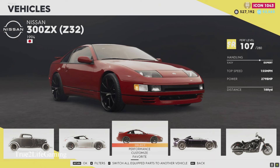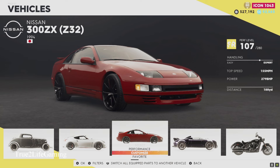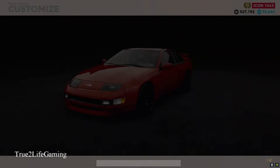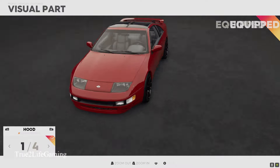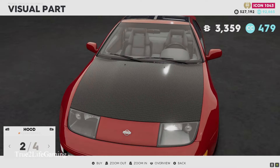What's good man, it's your boy Hustle and I'm back at it again with another one. Today I'm going to be showing you guys this new Nissan 300ZX and the customization options for it, plus we're going to do a little ride out at the end. So let's hop into these visual parts.